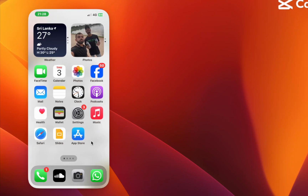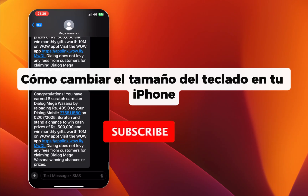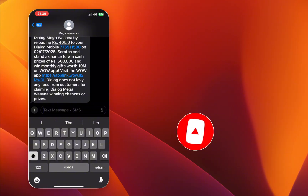Hey everyone, welcome back. In this video, we're going to check how to change the keyboard size on your iPhone. If you're new here, make sure to hit that subscribe button for more helpful tutorials. I'll show you the steps in a simple way, so let's get started.